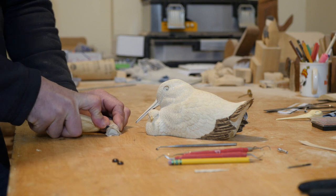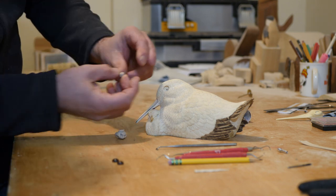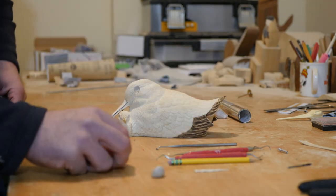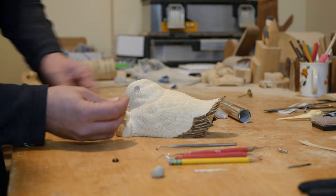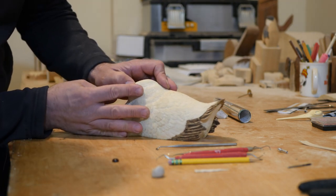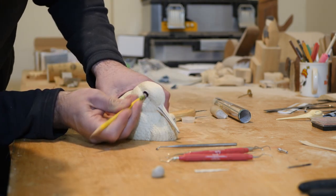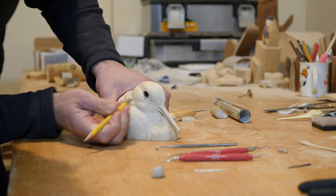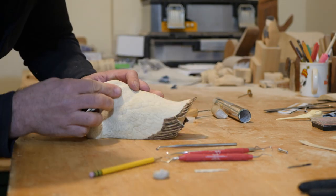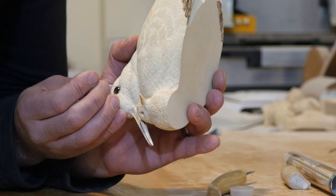I set the 10mm glass eyes in quick wood two-part epoxy putty. After mixing thoroughly, I place a small ball in the eye socket. The eyes are positioned by pushing them into the quick wood using an eraser. Make sure to check carefully for symmetry. Once the excess is wiped away, the eyelids are formed using a toothpick.